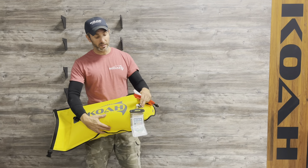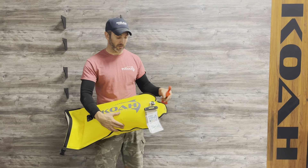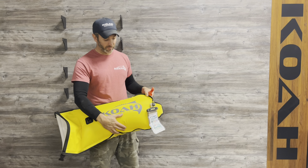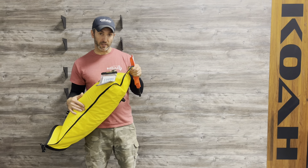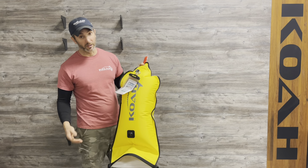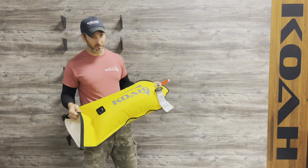It inflates right here. It has a backflow valve, so it's really easy to inflate. You don't need a pump — you just do it manually. It only takes about a minute. Then you've got this nice eyelet right here to hook it and pull it along while you shore dive, so nobody gets your stuff and it's all nice and safe and sound inside.